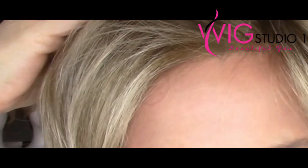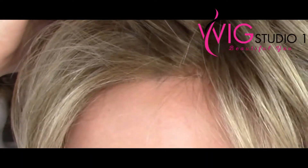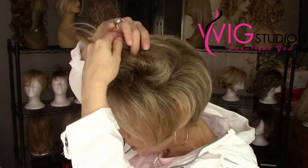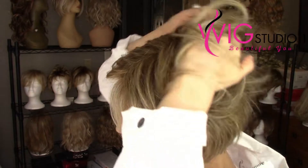Let's take a look at this lace front. The knots are done very well. This new 12FS12 color has a slightly lighter root than the 12FS8, and combined with these very fine fibers, that gives a very nice knotting effect. Then you have the single monofilament top — very easy to see through to the illusion of scalp. In fact, anywhere throughout this cap you're going to get the illusion of scalp due to that monofilament base.